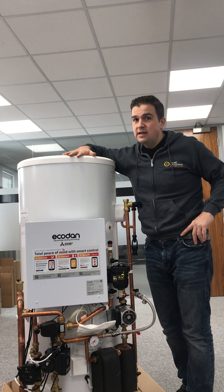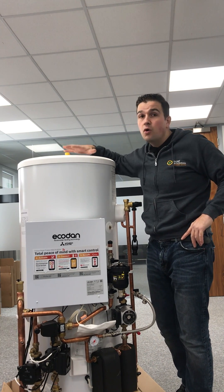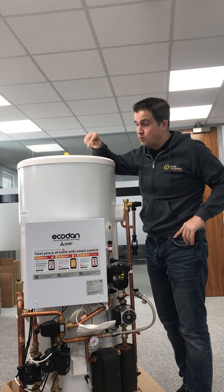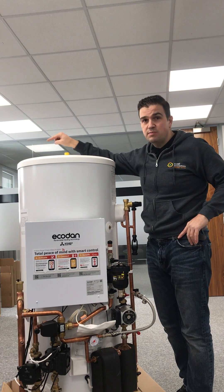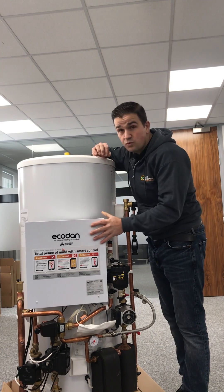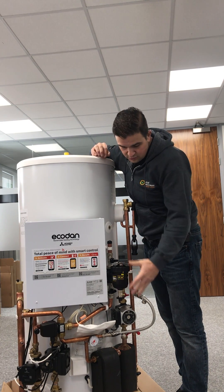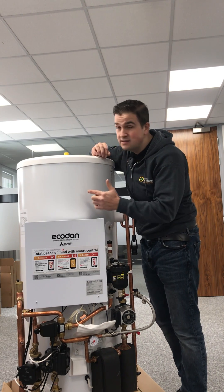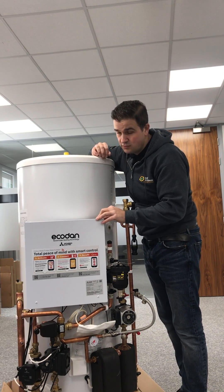This is what you're going to need indoors, or something of this nature. This is your hot water cylinder. This particular unit is a pre-plumb unit which actually works with the Mitsubishi Ecodan — it's specific to that model. It has all the components we need: the central heating pumps, all the sensors, the interface that talks to the heating system and also to the air source heat pump.